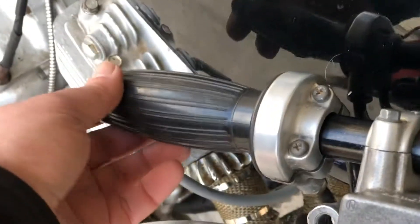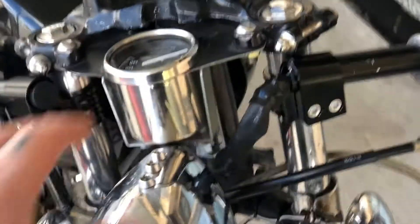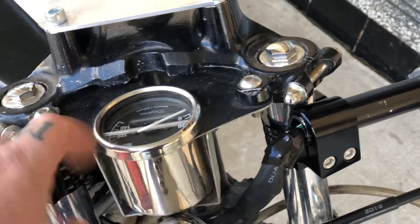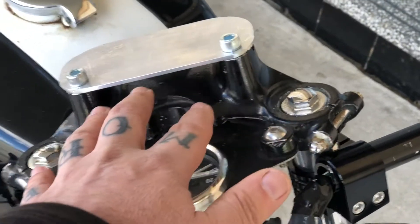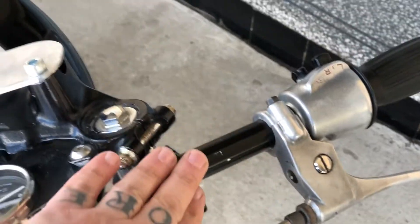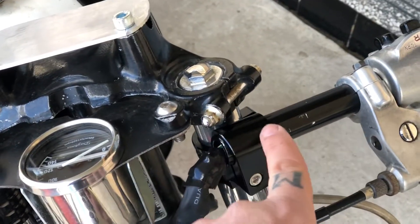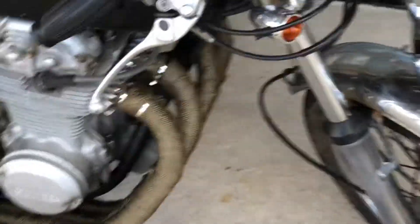We also adjusted the clutch lever free play as well as the throttle free play — both of those were well out of whack, so it's feeling a lot nicer. Dave's going to be replacing this part here with a speedo and a tacho to make it look more symmetrical. The top handlebar mount has been blanked off because we've put some clip-ons on there, and Dave ran the wiring through the clip-on, so it's all very tidy and neat.